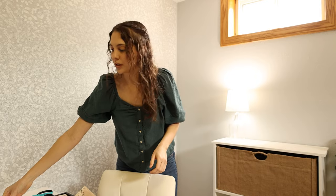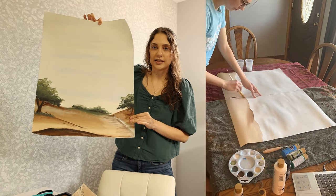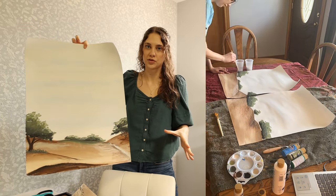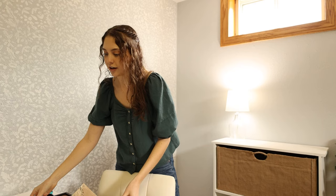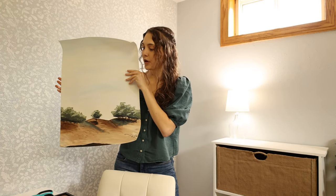Before we can hang these up we need some art prints. I created these really pretty landscape paintings — I wanted to keep it very simple but also add in some warmth, bringing in the green and warm tones from around the room. I made a set of two — it's basically a really big picture that I cut in half, with one meant to go on the left and the other on the right.